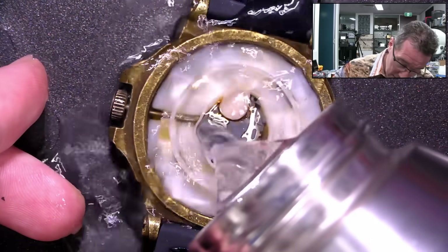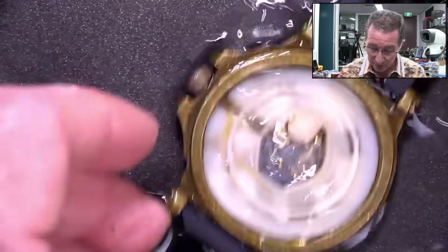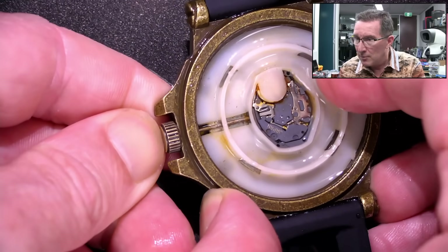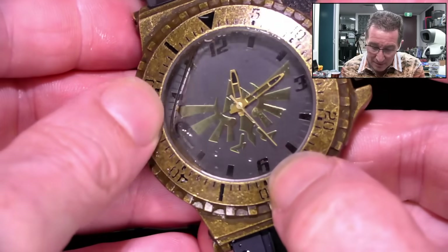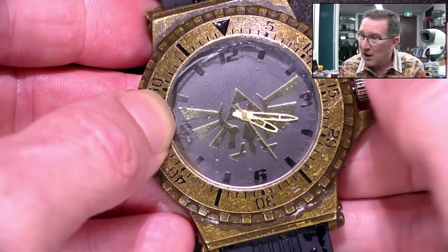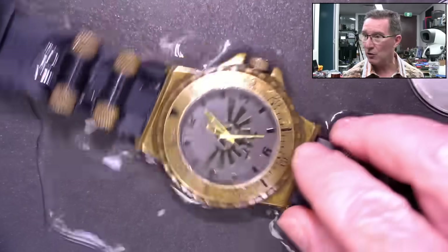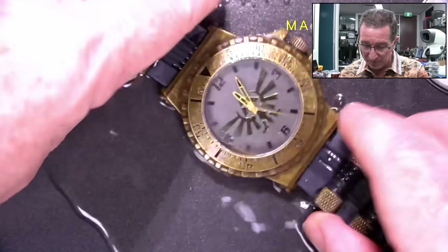And then maybe we can rescue it. We really need to operate this thing — the crown — push it in, pull it out. We need to actually operate this thing completely, to get filtered water into every single part of this to try and wash out that chlorine as best we can. Got to do this for a few minutes.